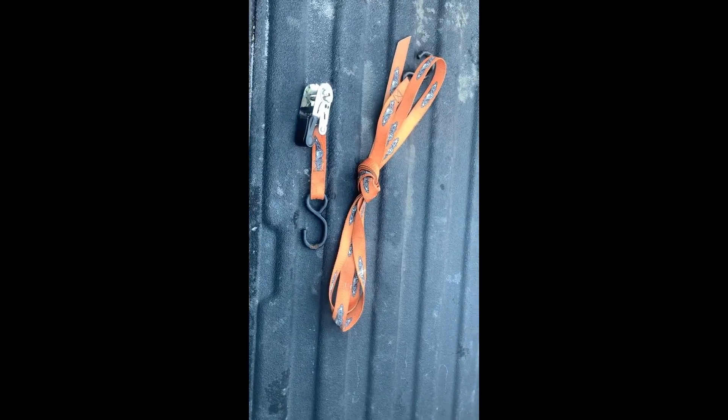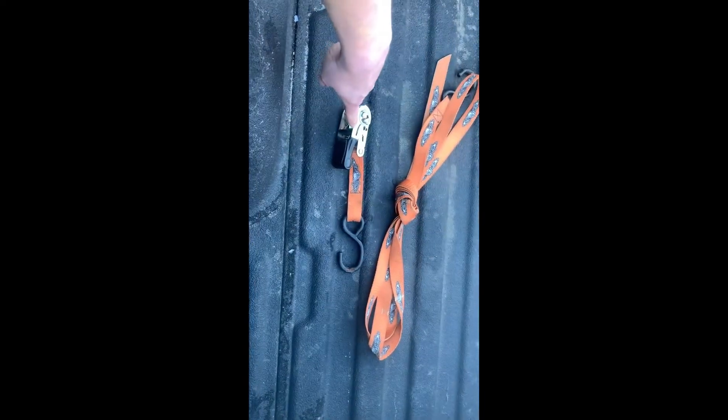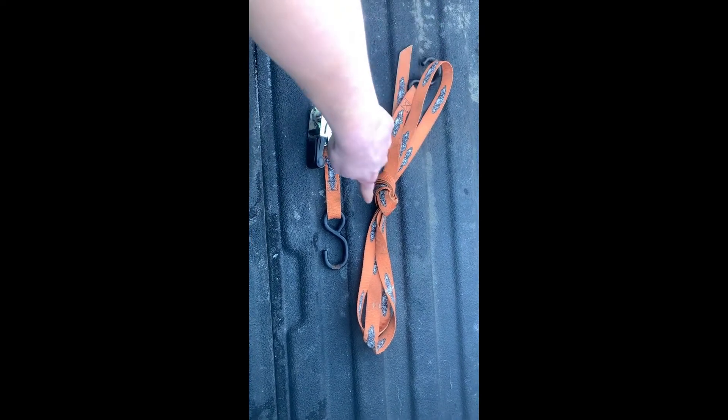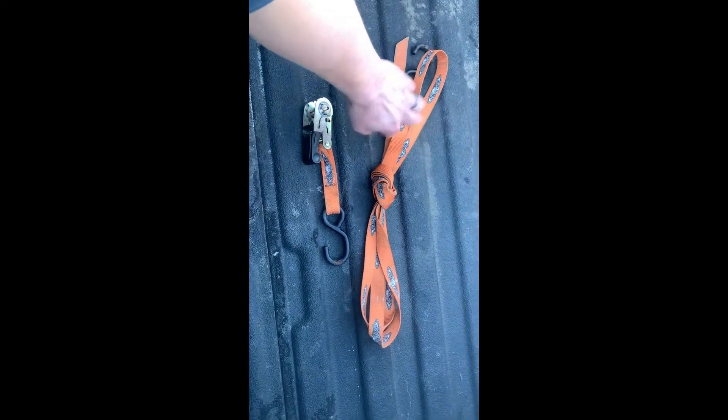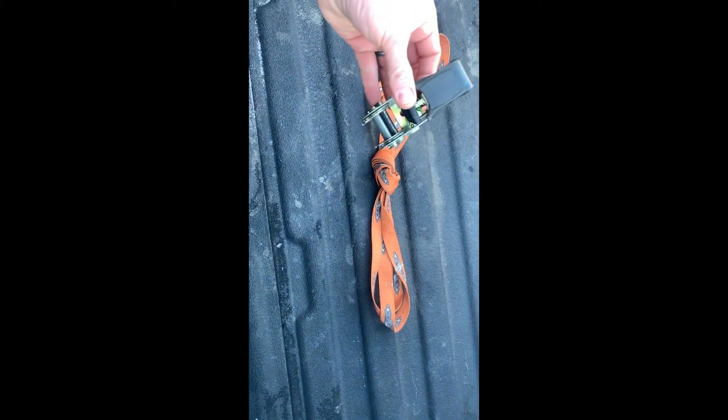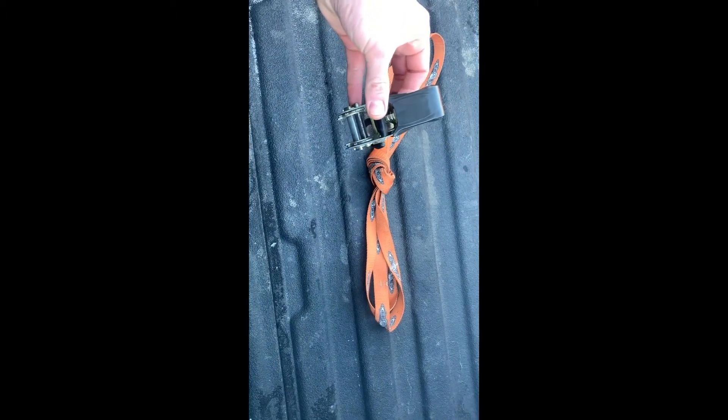No matter where you store it, it's always a good idea to separate the ratchet from the strap. What I like to do is fold mine over in half a couple of times and tie it in a knot. That way it's never going to get tangled up in your toolbox, and it's going to be easy to put back together when you need to strap something else down.